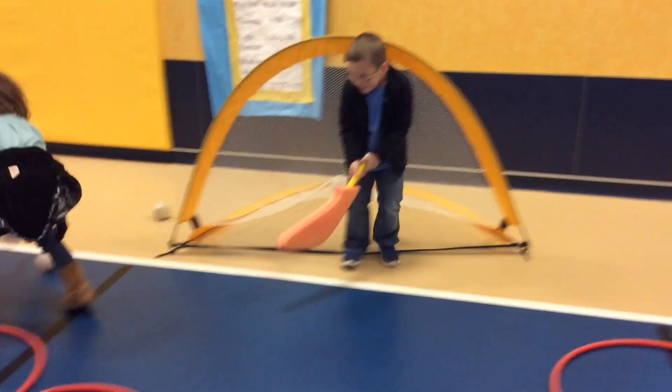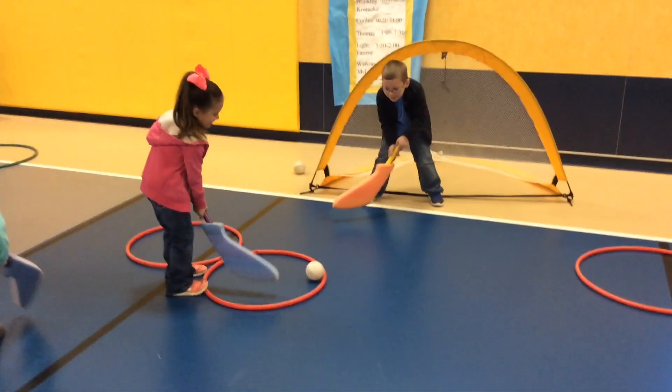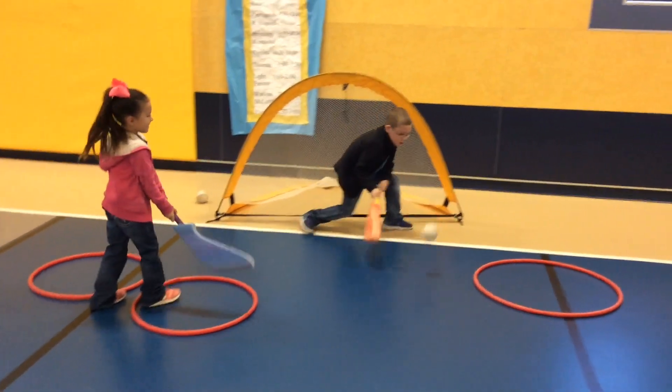The kids love this game. It's a great game to learn about different hockey skills using your sticks and your pucks — so much fun.